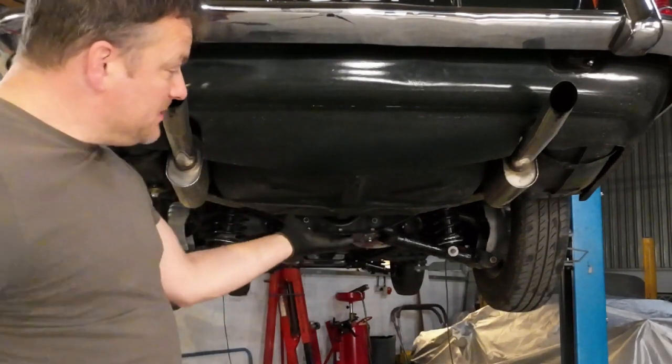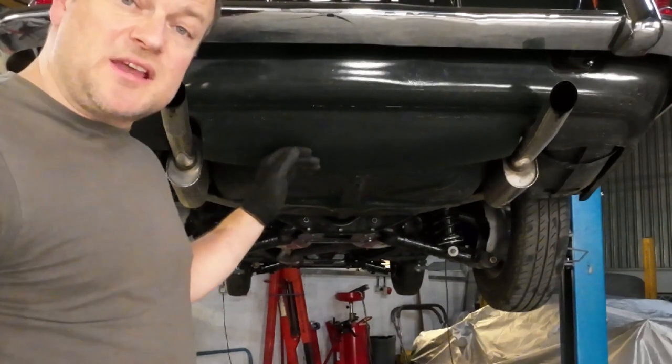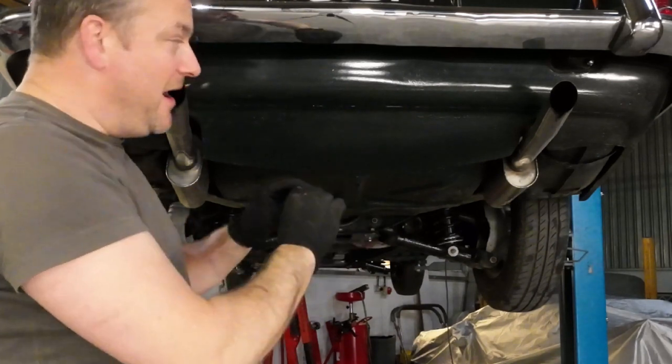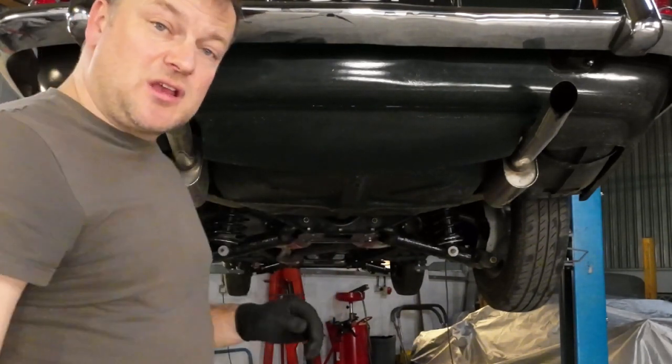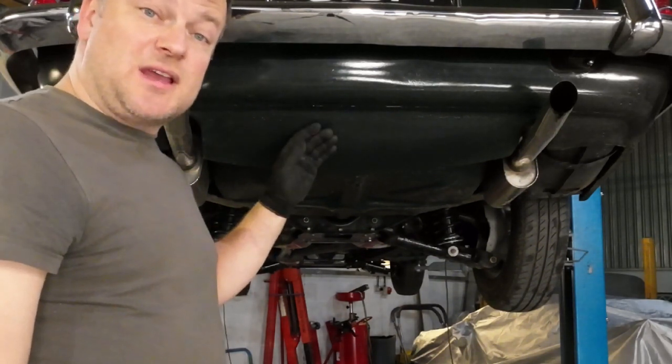The rear valance panel and the spare wheel tub can also be quite vulnerable for rust, but fortunately on this car they were okay. So it was just a question of making sure they were suitably rust protected from the inside. Any exposed seams were seam sealed, and I again used the colour matched Raptor to protect these areas from debris and water ingress.